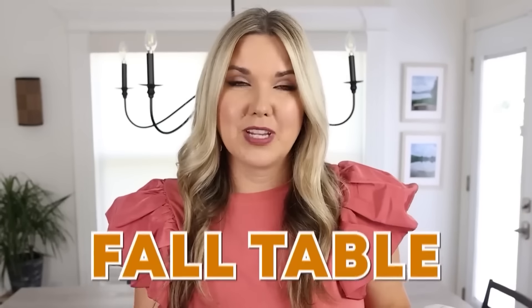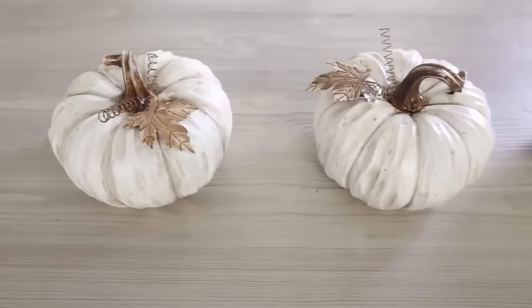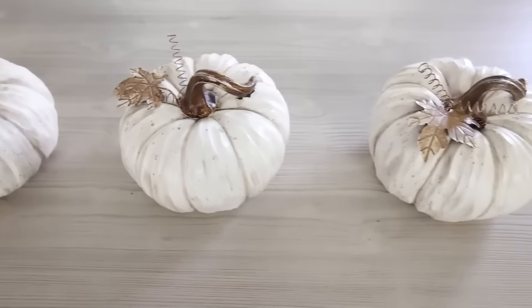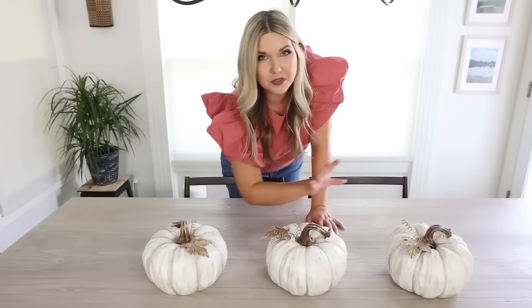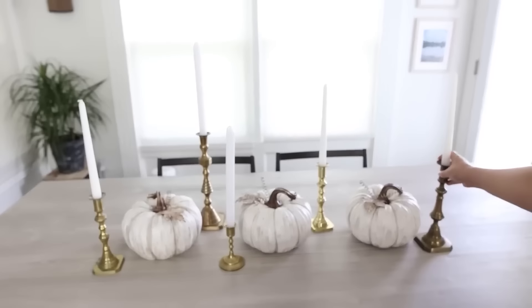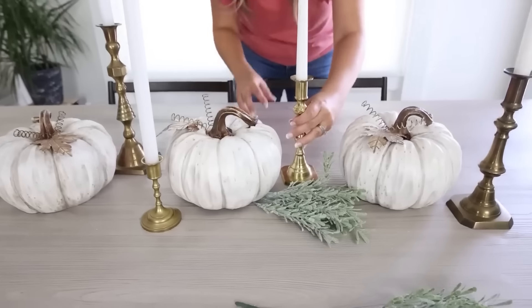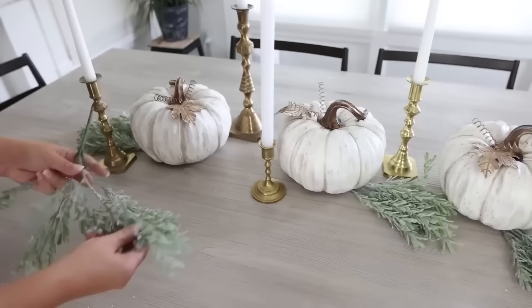I really wanted to set up a fall table and I'm going to show you how to do it super inexpensively. I like to start with the centerpiece — find a big statement item. I'm using pumpkins from Old Time Pottery and I'll put three in the middle of my table. Next, add a little height with thrifted candlesticks and tapered candles. Inexpensive greenery is the key to elevate any centerpiece — hide your stems underneath the candles and pumpkins.